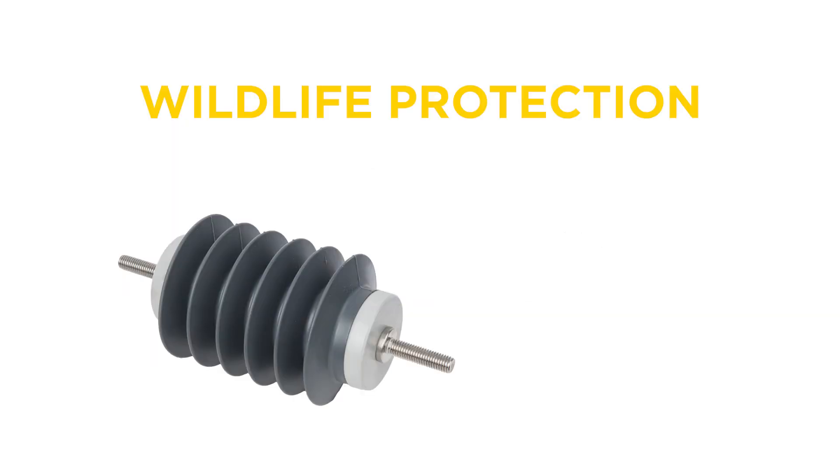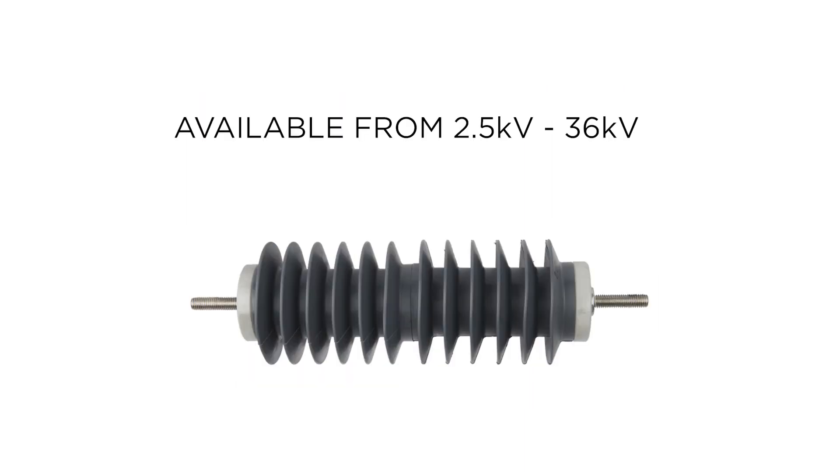The PDV100 SP also utilizes a non-conductive cap design, which limits the amount of energized surface area accessible to wildlife. The Spark Production Arrester is available for distribution system voltages from 2.5 to 36 kV.